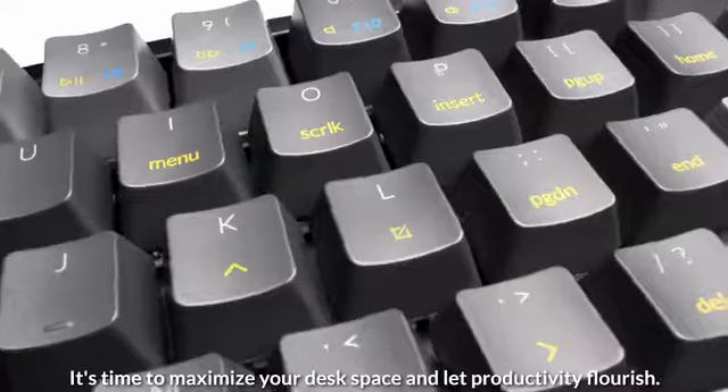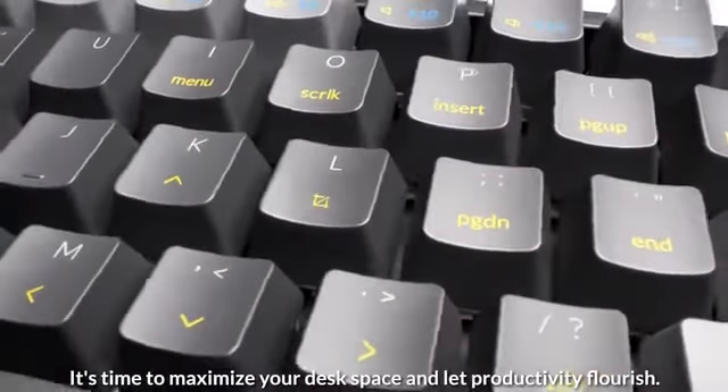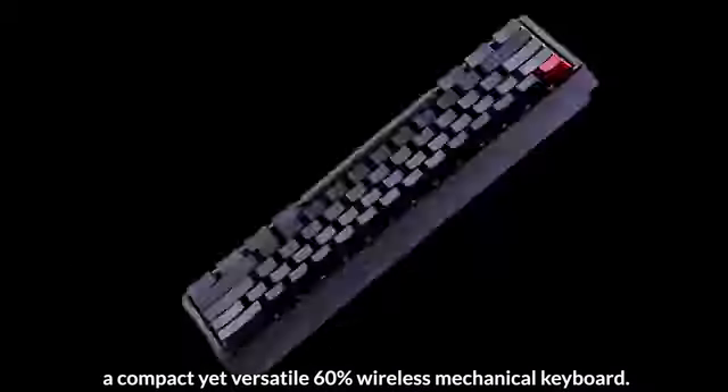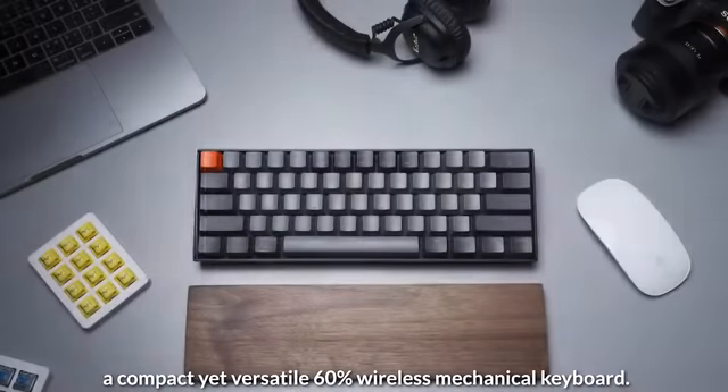It's time to maximize your desk space and let productivity flourish. Introducing K12, a compact yet versatile 60% wireless mechanical keyboard.